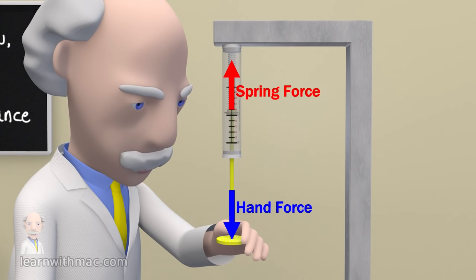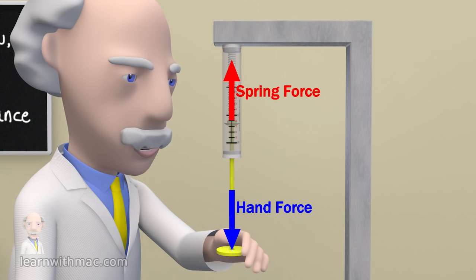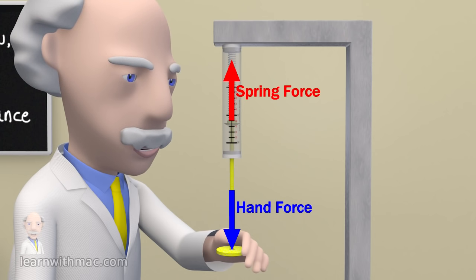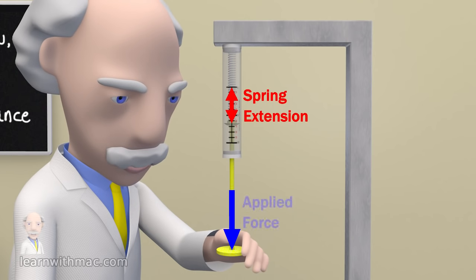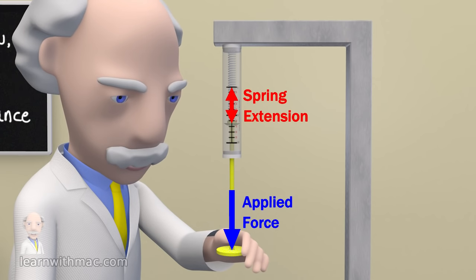As I increase the stretch of the spring I have to apply a larger force and as I do so the spring applies an equal but opposite larger balancing force to my hand. So in a spring balance there is a relationship between spring extension and applied force, and therefore by measuring spring extension we can measure applied force.